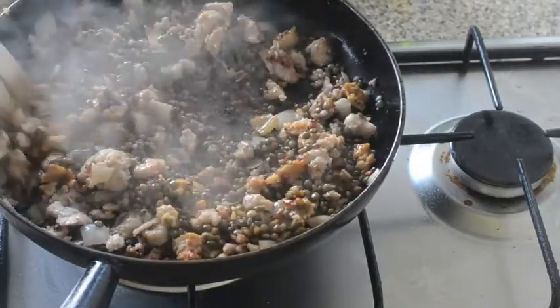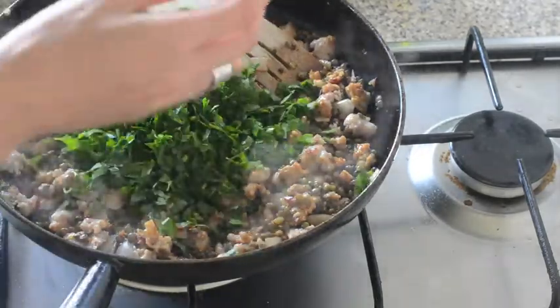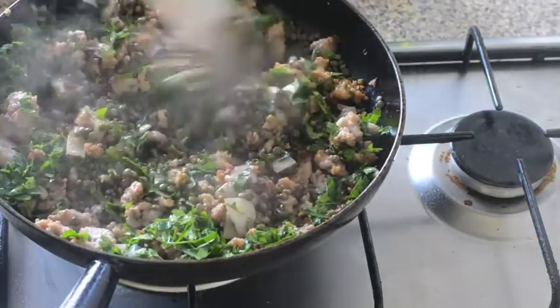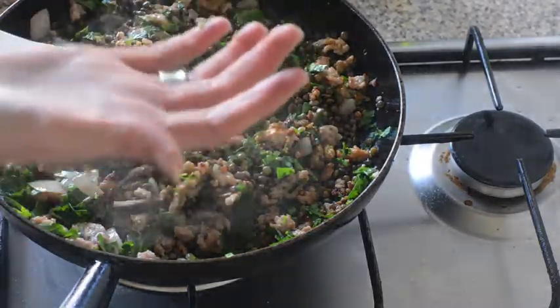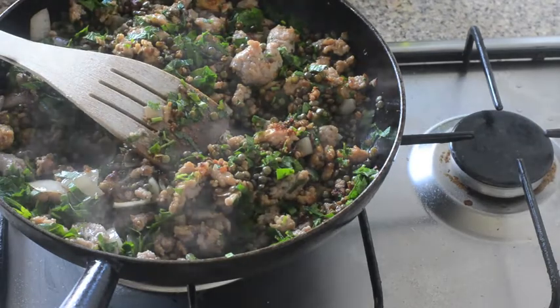Once that's all stirred in, I've got half a bunch of parsley that I've chopped quite finely — I'll stir that in and serve the rest of the parsley on top. Then it's time to taste and adjust the seasoning. I might add a little bit more vinegar or soy, but that's pretty much dinner ready.